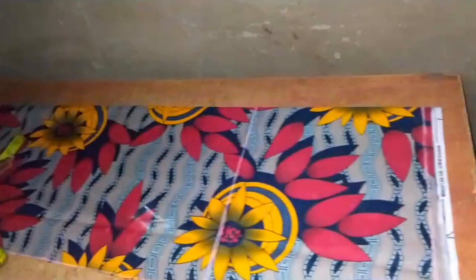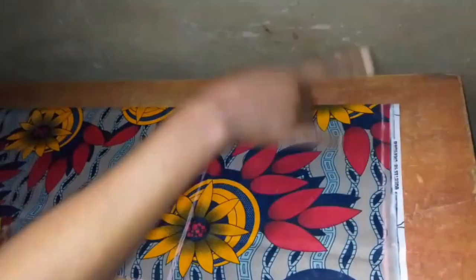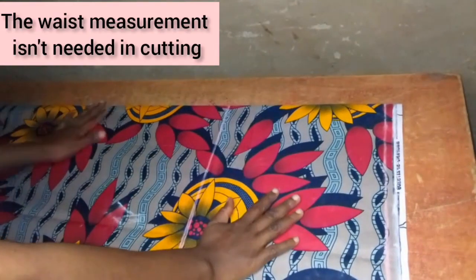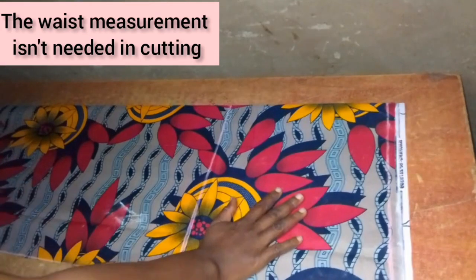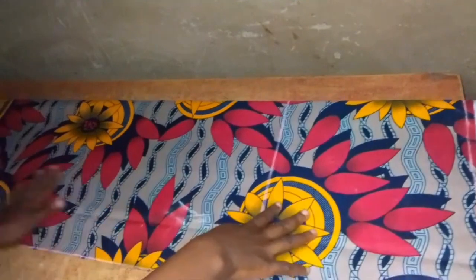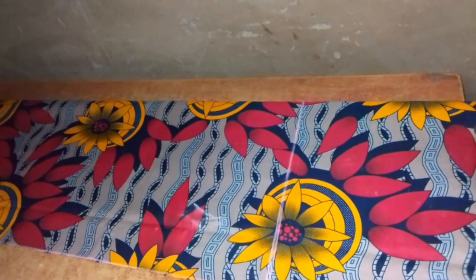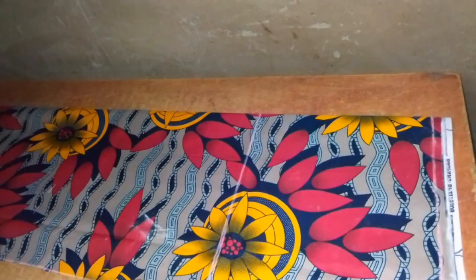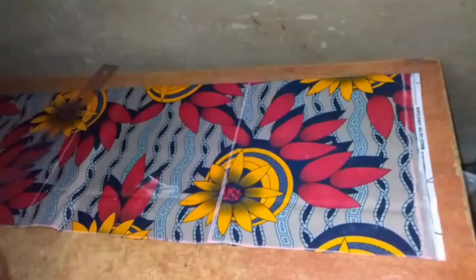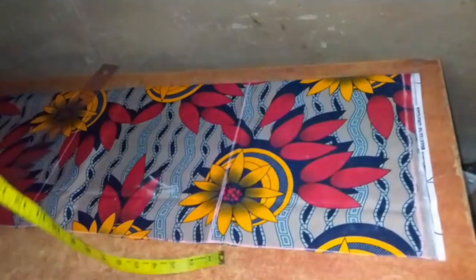Please take note that in making these pants we do not need our waist circumference measurements because we're going to be adding an elastic to the waistband. We also do not need the circumference of the thigh or the ankle since it's going to be wide-legged pants. I also took the measurement from the waist to the knee length, although this measurement is not necessary since we are making palazzo pants — you can skip this step.